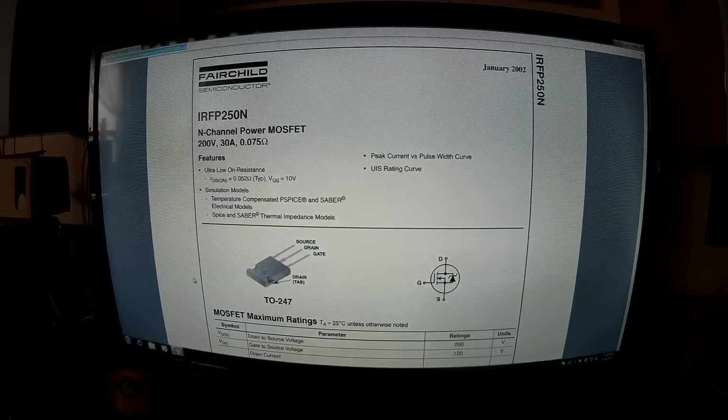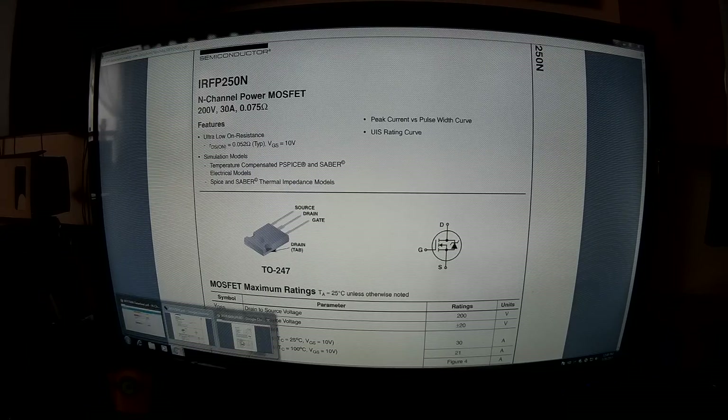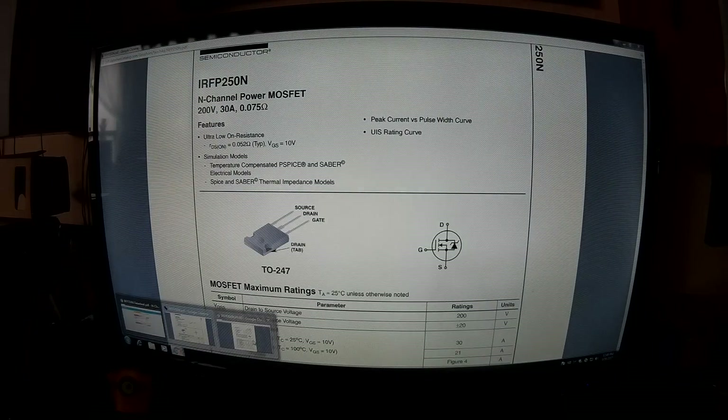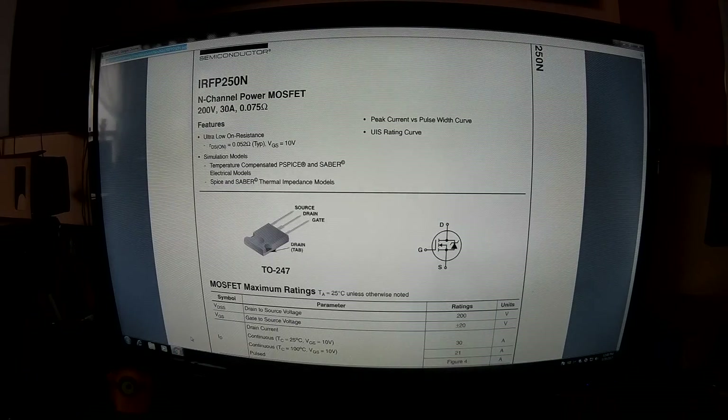Getting them open isn't that hard if you're careful — should be no problem. The pin-out is pretty much the same, so we're good to go.